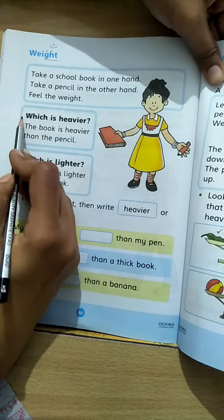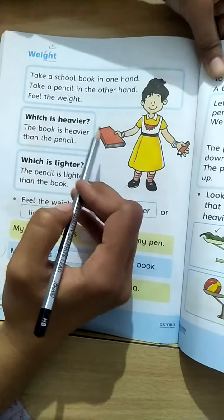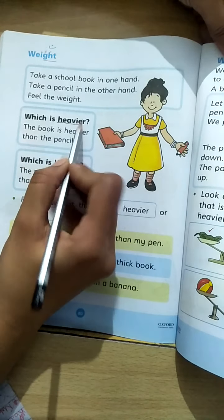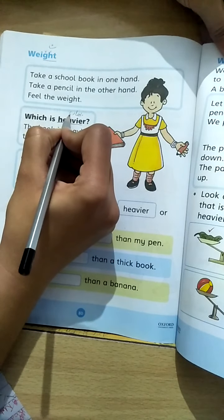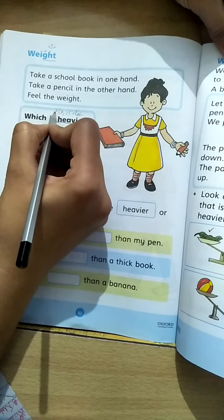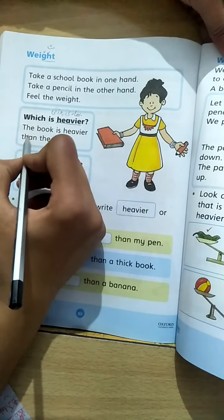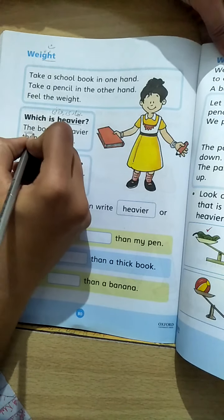Which is heavier? Ab unhone poocha hai: in dono ka wazan karne pe aapko maloom hua ki kaun si heavier hai? Kaun bhaari hai? Heavier matlab bhaari, ya phir wazni.